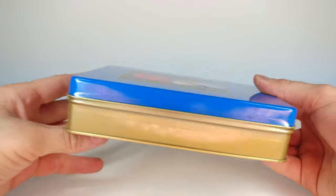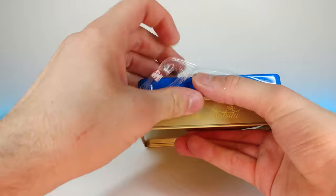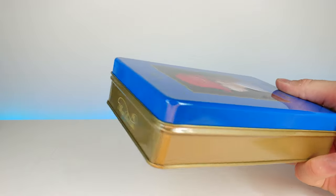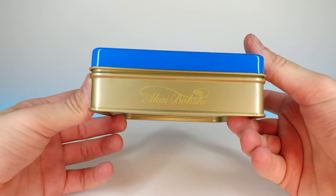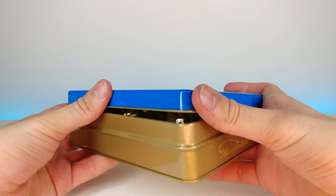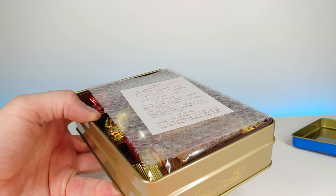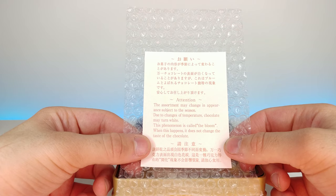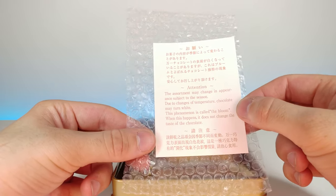It slides out pretty easy and then it looks like we have a little pull tab right here — I'm just going to try to push it from the top instead. Very nice, it even has the little logo right there as well. It says: the assortment may change in appearance subject to the season; due to temperature changes chocolate may turn white — this phenomenon is called the bloom — when this happens it does not change the taste of the chocolate. I've actually had chocolate that's done that before, it doesn't really change too much.